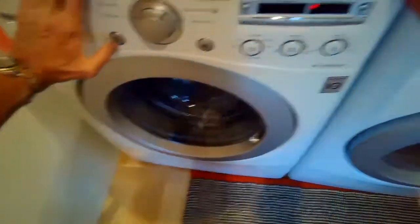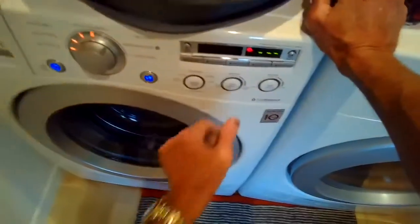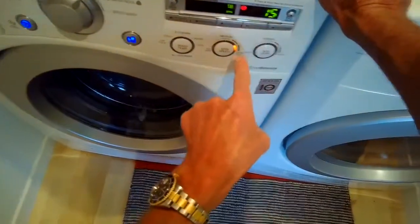Remember, it's important to keep the door open when the washer is not in use — that'll help avoid mold growing and should give you probably another eight years of use before you have to replace the gasket again. Thanks so much for watching, and please subscribe to our channel.